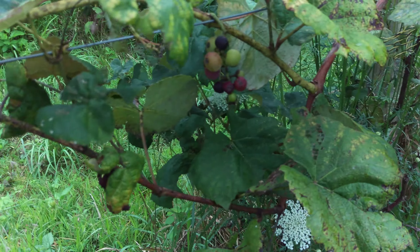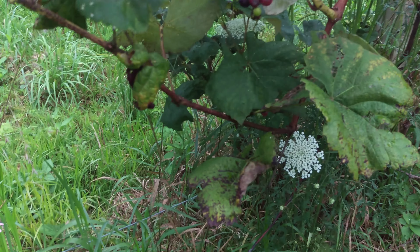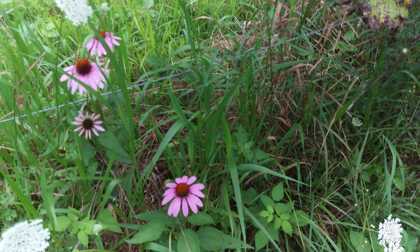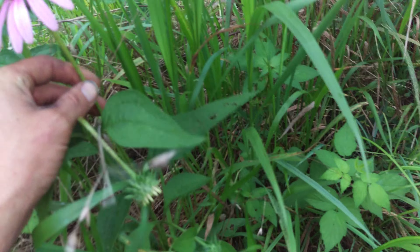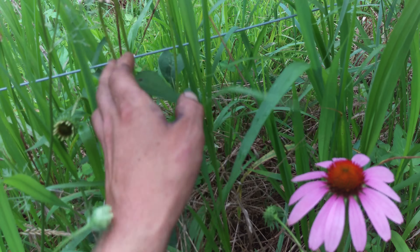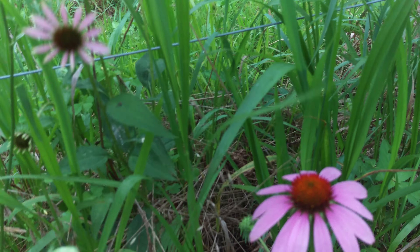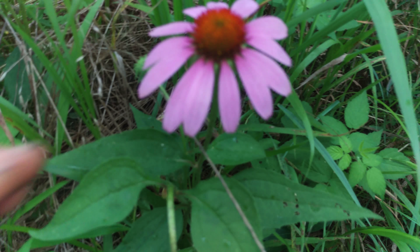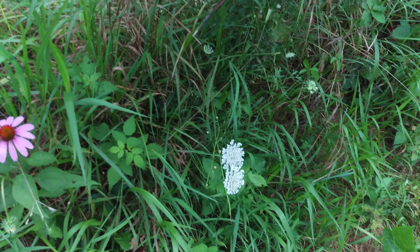We're gonna try and root some there. When I first moved here I started planting wine grapes and realized I would rather have some table grapes so I can eat when I'm outside. I mean these taste good, they have large seeds in them, but yeah, they're a wine grape.